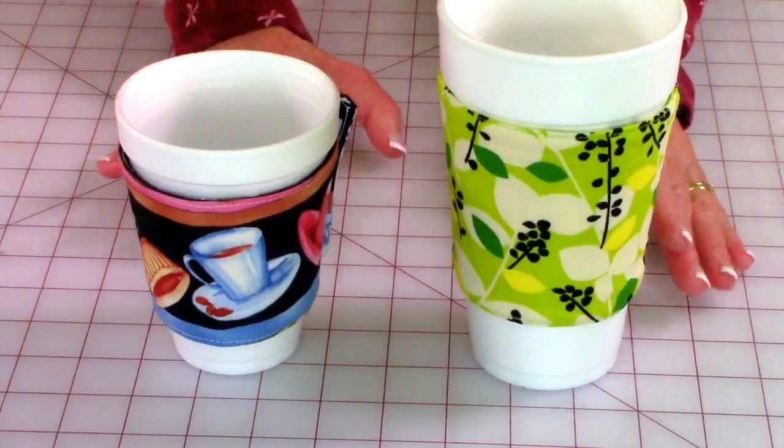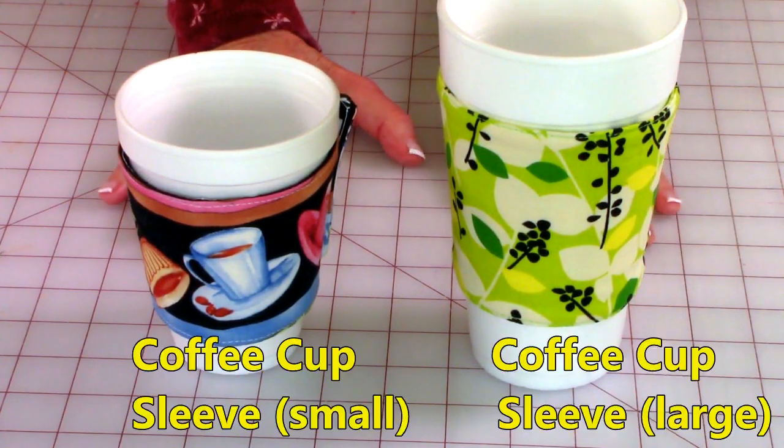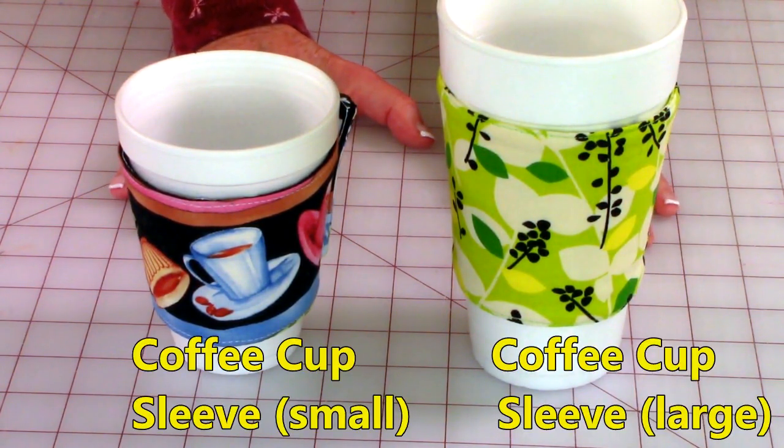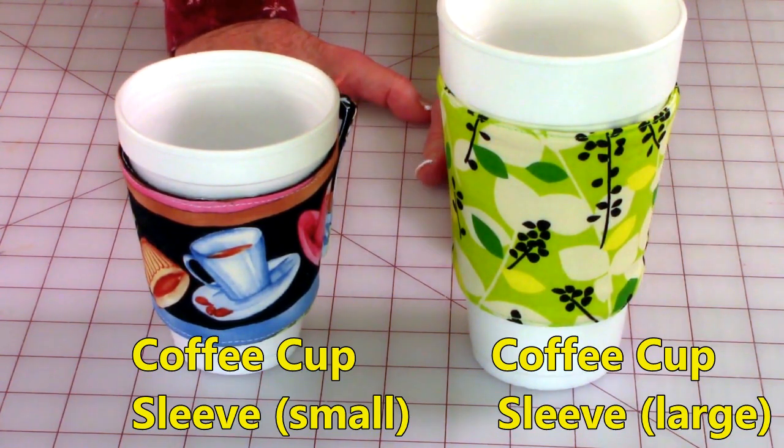Before I get started on talking about these coffee cup cozies, I wanted to mention that many of these sewing videos I feel are also appropriate for children to learn. If your children are at a mature enough level to where they can focus and have that attention span to sew, then I would encourage them to do some of these. I was about 12 when I started to sew, and some of my viewers have mentioned they were about 10. So you be the judge if you think your children are ready.